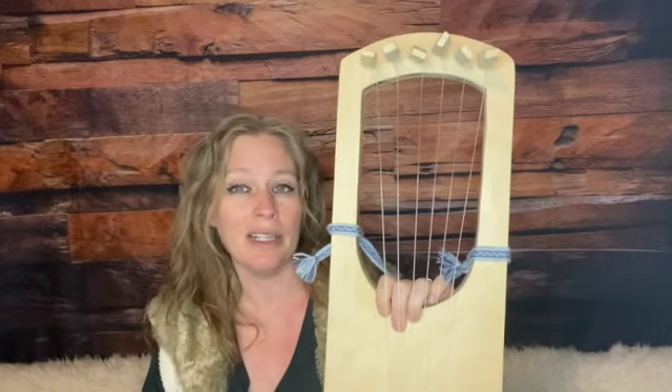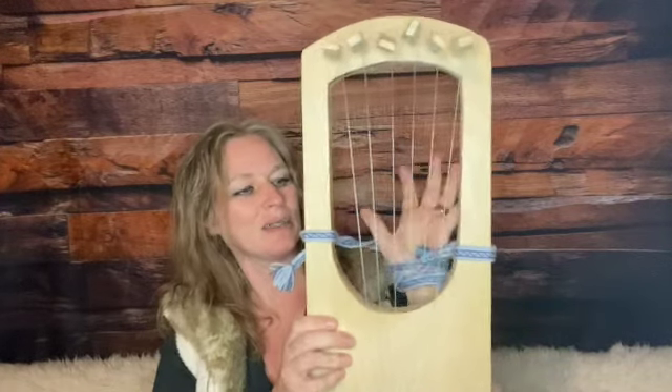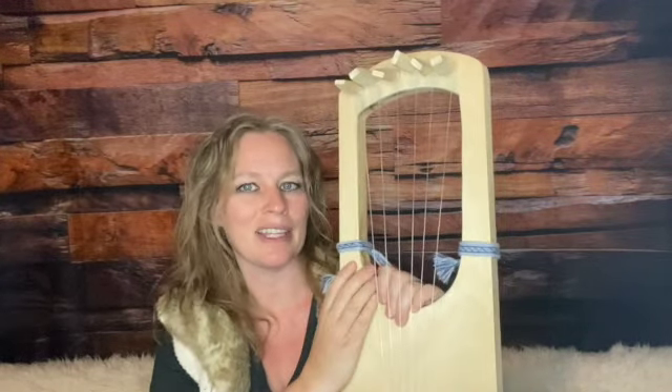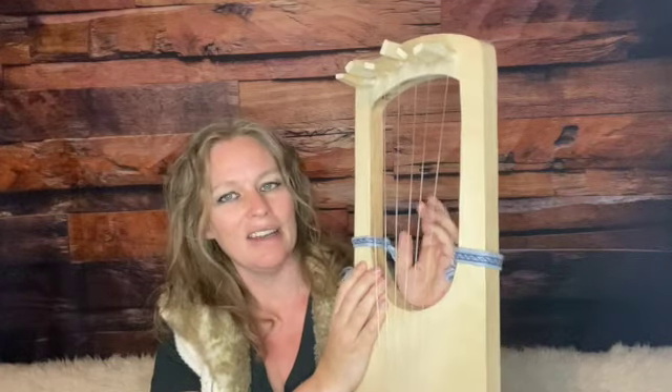A lot of people do now play the lyre this way, and there are a few different methods that people use to make that work better, but we'll have a different video on that. This one is just to let you know what these straps are that are on the side of the lyre that you often see for playing the instrument.